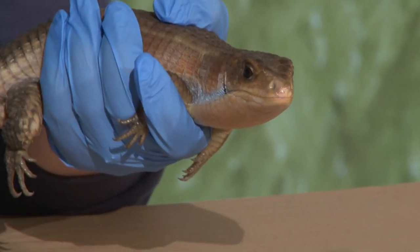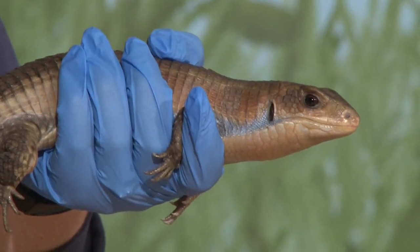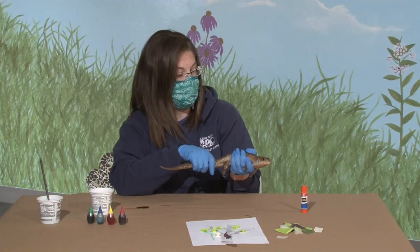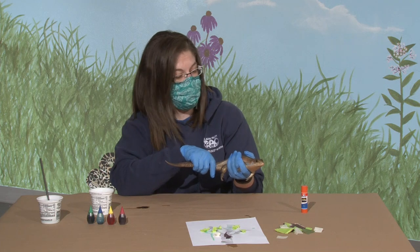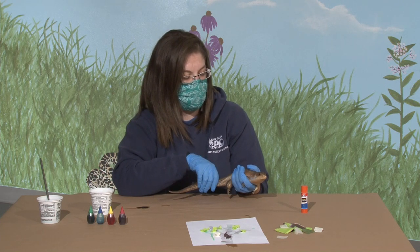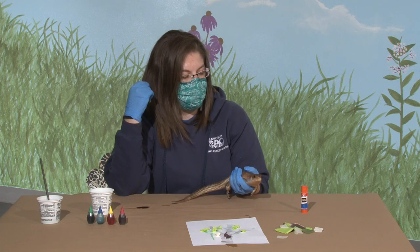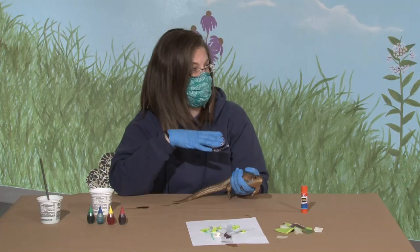You can also see - a lot of questions we get is what are those holes on the side of his head? He doesn't have any ears sticking up. Those are his ears - those are his ear holes. One really cool thing about reptiles like lizards and snakes is that not only do a lot of them have ear holes, but a lot of them also hear through vibrations.